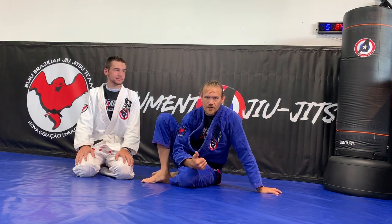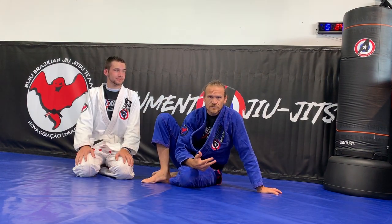This week we are doing guard: cross collar choke, guillotine chokes, and arm drags from guard.